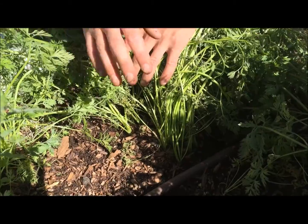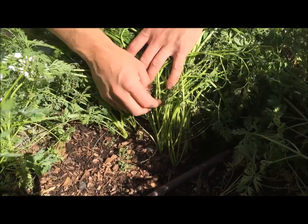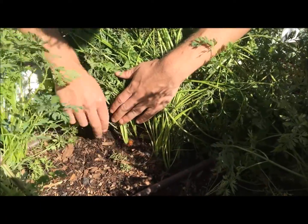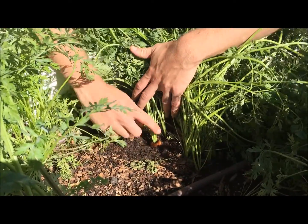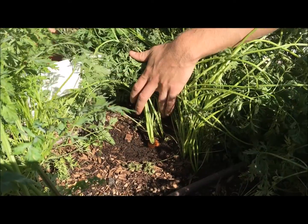They were all planted at the same time — this is just a note that it's pretty important to thin out your carrots as they're growing to leave them space to get large. So here we go, I'm going to harvest this carrot over here. This is about an inch in diameter, it's probably a great looking carrot.